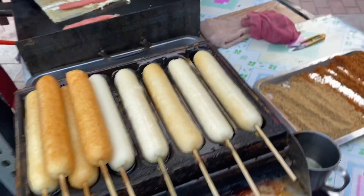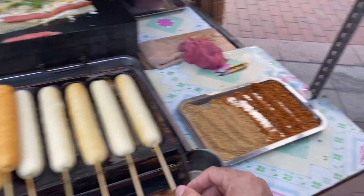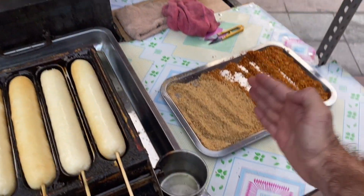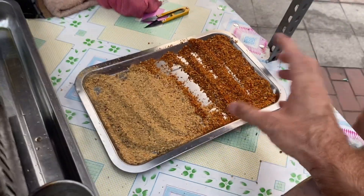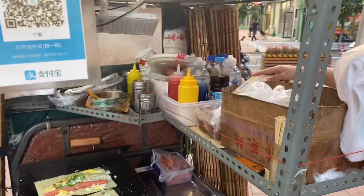But guys, this one is made of chicken. If you want spicy, you can add some spicy from here. If you want simple, normal ones, you can have it. This is made of sesame — til. Til is in this.